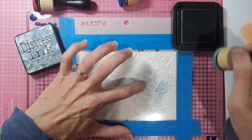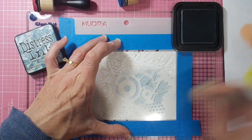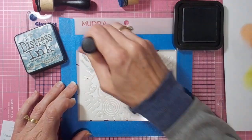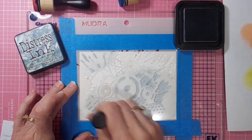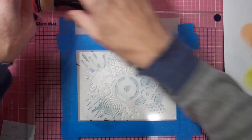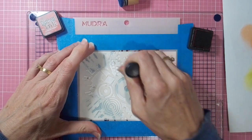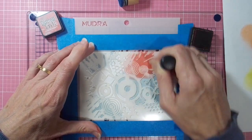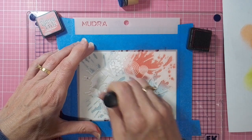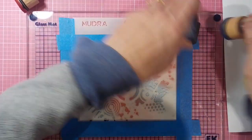Weathered wood is going on first, and I do add it in three places. It's a bit of a faded, muted colored sign, this one — just trying to choose different colors that might appeal more to the boys in the class. Applying the weathered wood in three spots and then moving on to fired brick, and lastly it will be the chipped sapphire, which is quite a deep blue color. These three colors work nicely together and are very simple to apply with your blending tools through these beautiful stencils.